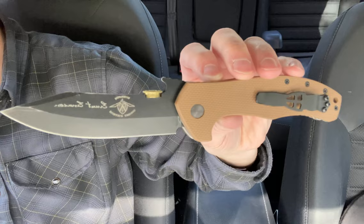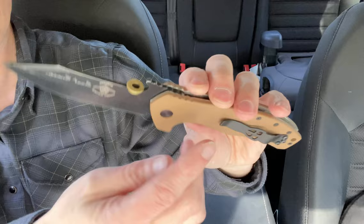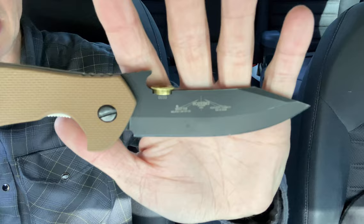That's something you kind of see with Emerson — they take some of their blade designs and put them on handles that are very similar to other models' handles, if not the exact same. They change things internally with the liners and everything else, but you will notice that across their line. In any case, I ended up getting this. My friend Doug, the Shutter Doug on Instagram, sent this over to me. We did a trade, because I had been eyeing this for quite some time.